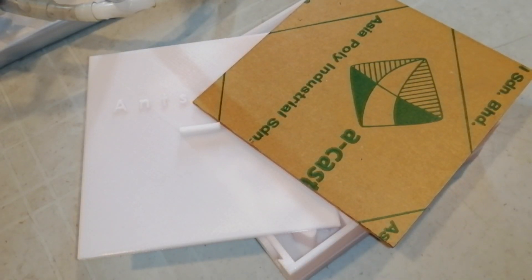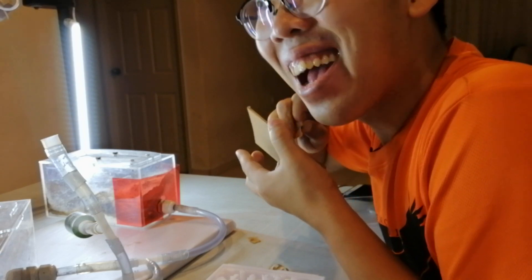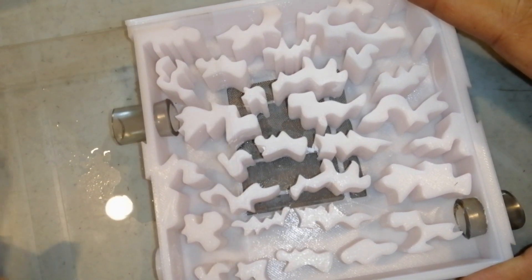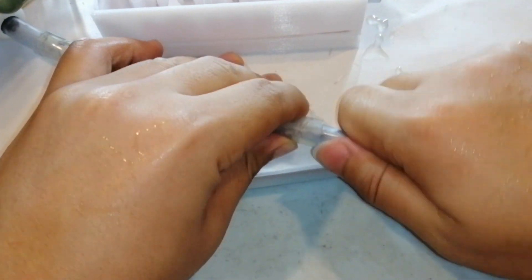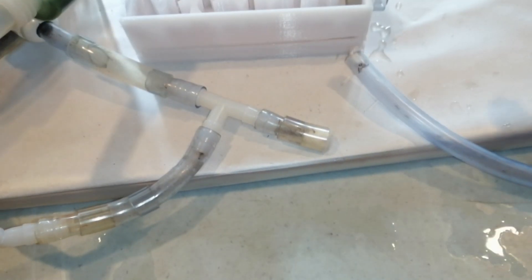Okay, so I'm back with the new acrylic, so it's time to peel it. Oh yes, that sound — oh my god, yes that sound! No ants escape, yay!